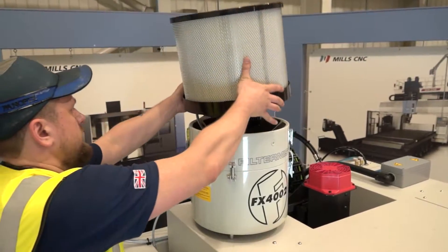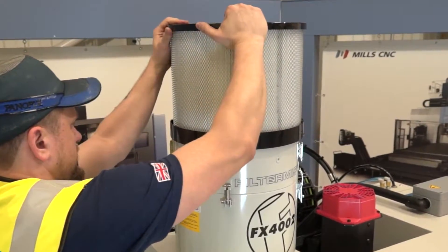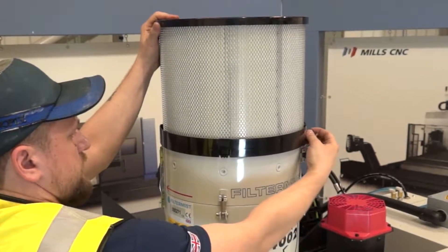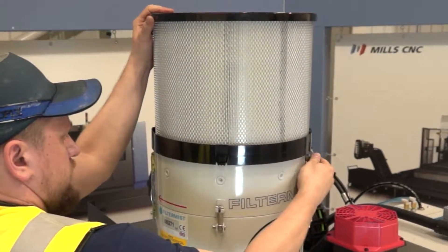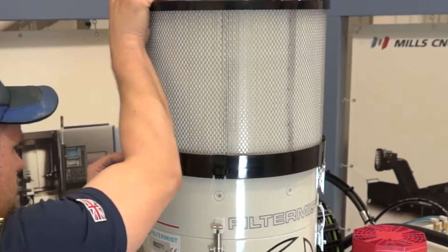Place the after filter on top of the filter mist unit. Apply even pressure when pulling it down over the unit and attaching the safety clips. Insert safety pins into the after filter clips and then fix with the nut to secure.